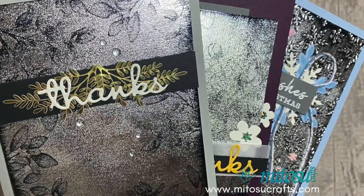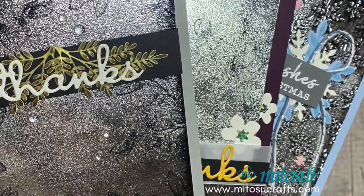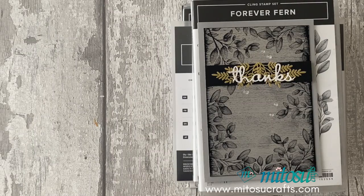So for today's video I'm actually going to showcase the black ice technique, which we haven't done before. I've used different stamp sets as well as an embossing folder to see what cards I can create with the black ice technique.